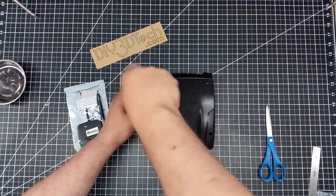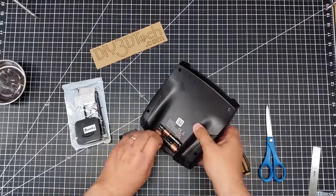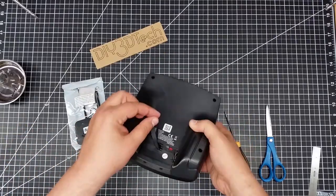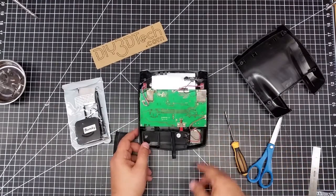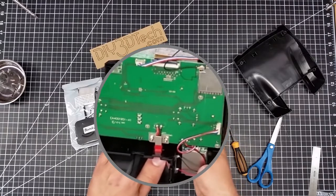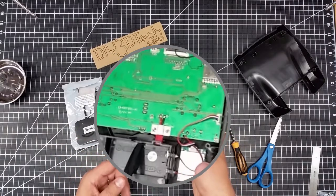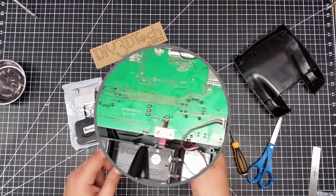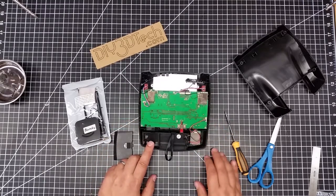Here we are back. Now, interesting — there's a JST connector in here, plus and minus. So it looks like we could probably see about getting a LiPo in here. This could be interesting.